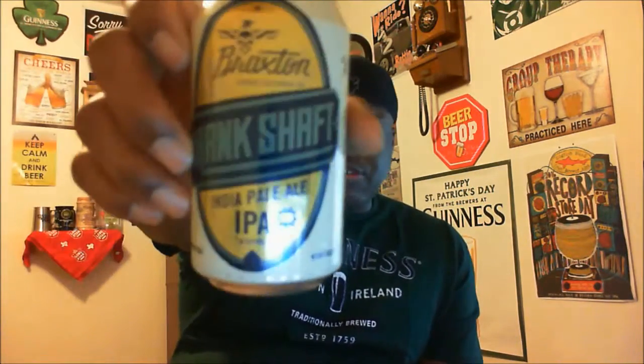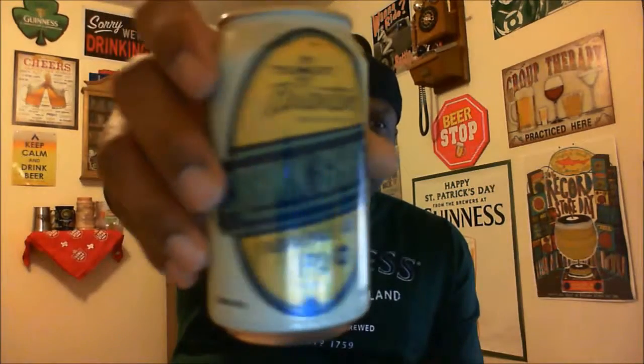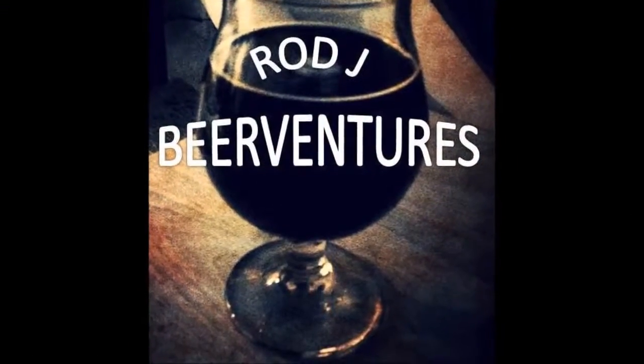Again, this is Braxton Brewing, their Crankshaft IPA, they're out of Covington Kentucky. If you've had it before let me know what you think. I know some of the people that watch the channel are local here, so maybe they can chime in with some comments on what they think about Braxton Brewing as well. I'm gonna go ahead and finish this one, maybe come back with another one in a bit. I appreciate you swinging by to check out another video and look forward to seeing you in the next one. As always, if you like what you saw please hit that like button and subscribe to stay up to speed on other videos. Cheers, keep drinking good craft beer!